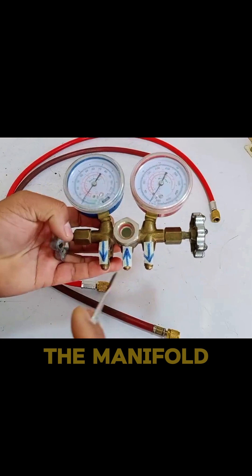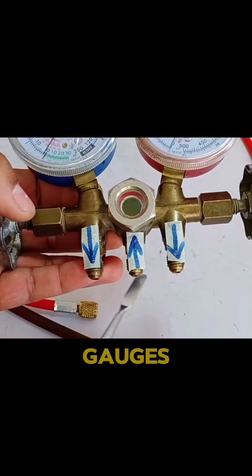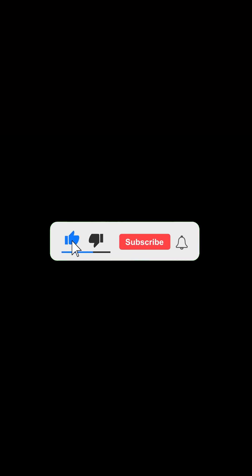As you know, the manifold has two gauges, that is why these manifolds have a hose hanger in the center, which is the common point for both gauges. We can charge as well as release the gas out of this hose hanger.